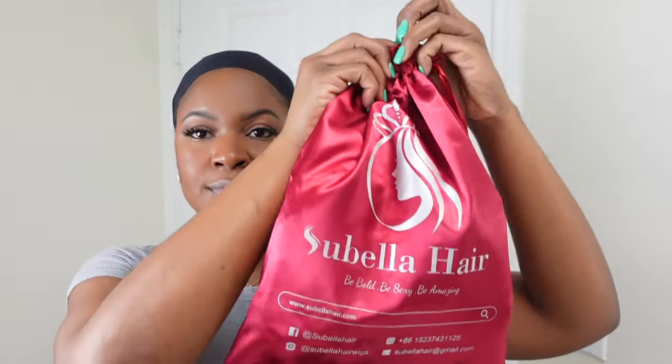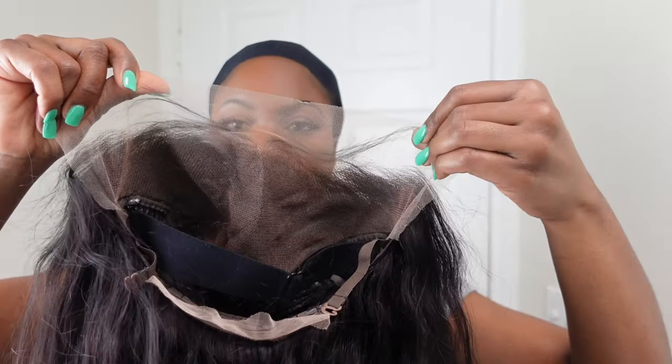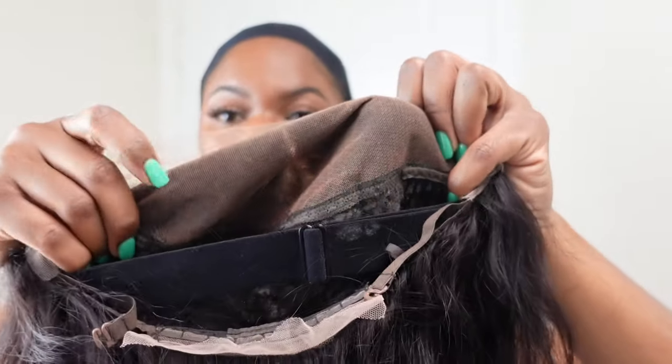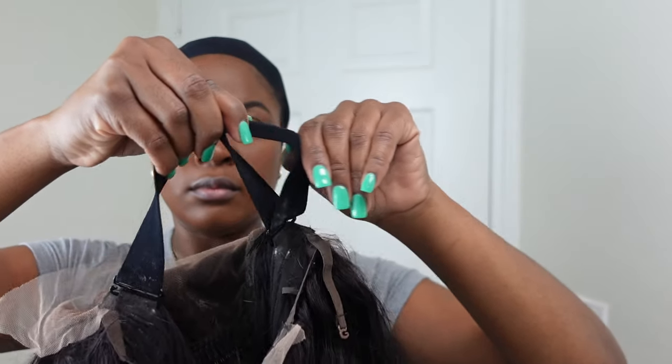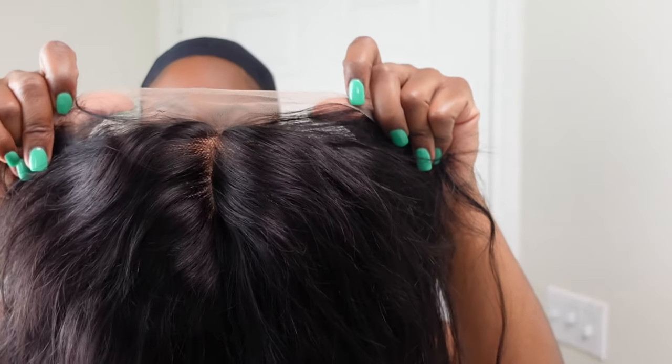Hey y'all, welcome back to the channel. Today I'm going to do a wig review for Sabella Hair. This is the goodies that they sent over in the package. So today's wig is a curtain bang wig — my first time having a curtain bang wig. I'm showing you guys the construction of the wig and the lace. I did go ahead and bleach the lace just a little bit, and then it has an adjustable strap on it, combs in the side and combs on the back.